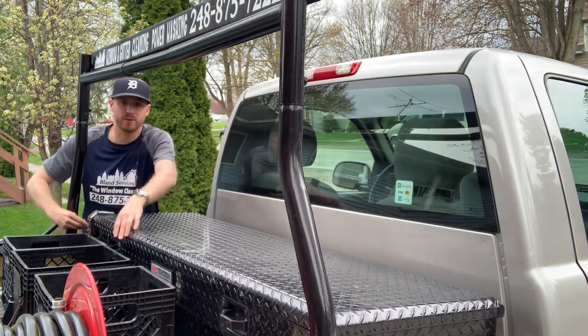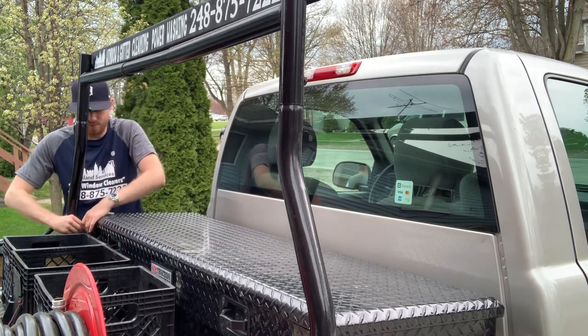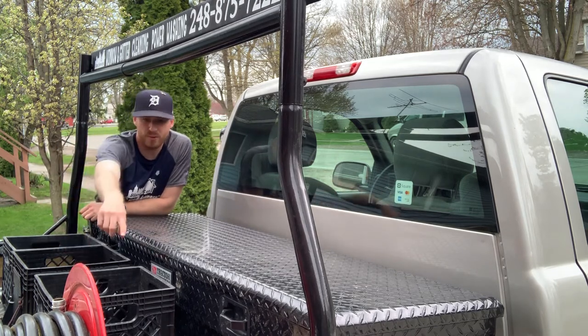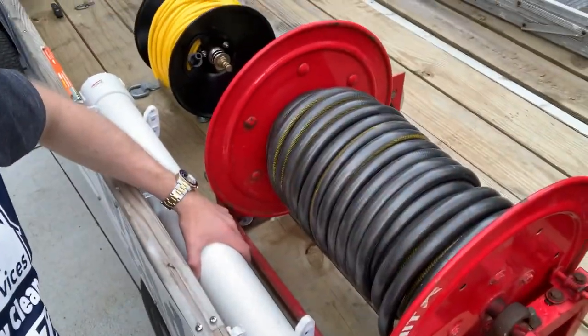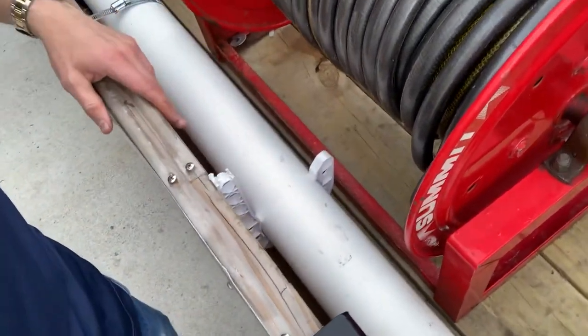Now when we're out and about, I have milk crates back here zipped down to the bed of the truck, and I'm just able to put my stuff in here — one employee's stuff here, another employee's stuff there. I'll show you where I put my water-fed pole — I've got my water-fed pole in there with little J hooks on it, which is fantastic.